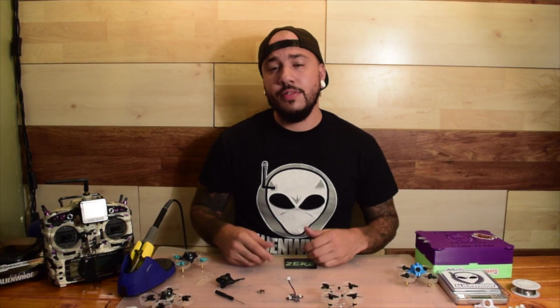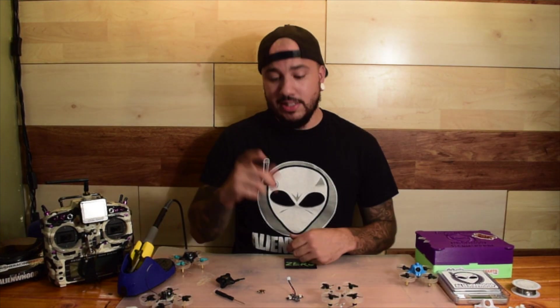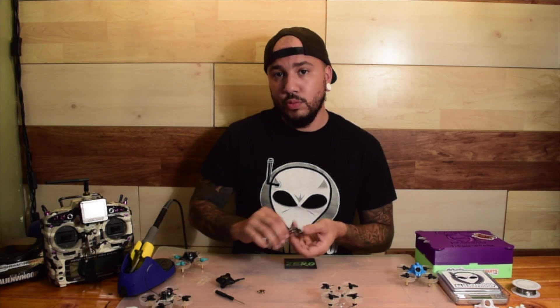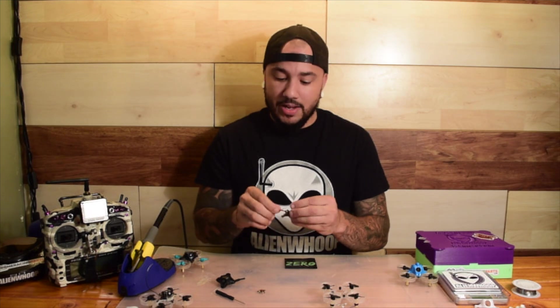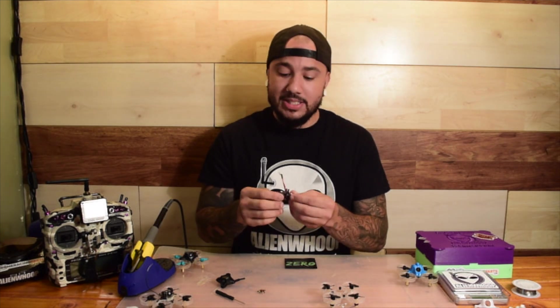How's it going guys, VelcroPV here from Team Tiny Whoop and Team Alien Whoop. Today I'm going to be going over how to build your Alien Whoop Zero. First thing you're going to want to do is take it out of the box and admire how lightweight the flight controller is and how minimalistic it is.